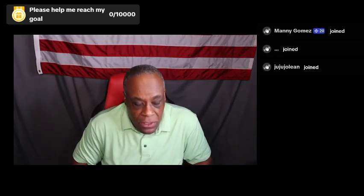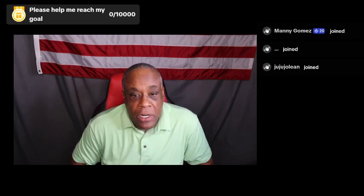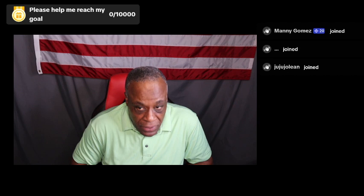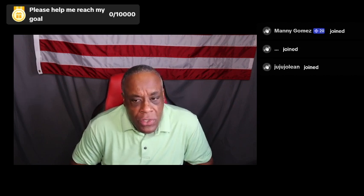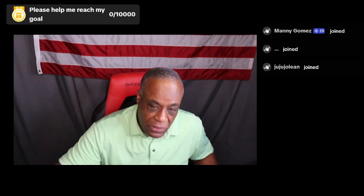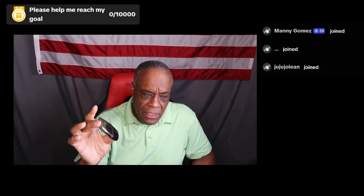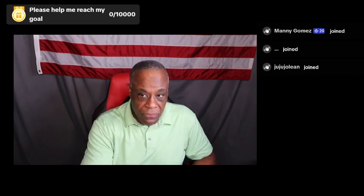First thing all of you need to do is start your vehicle. Most of the cars you guys will be driving are push to start — you'll have a key fob. Let's pretend this is a key fob. There'll be an electrical device in here. You'll put this in your pocket, and then you'll be able to get into your car, lock your door, and push the button.